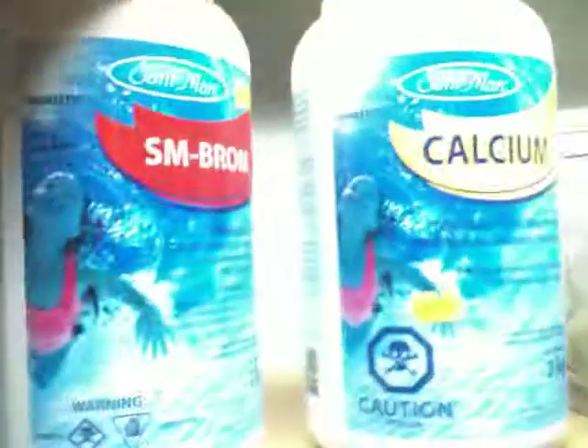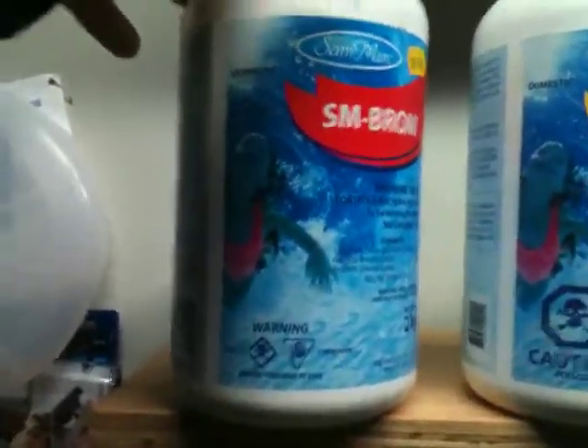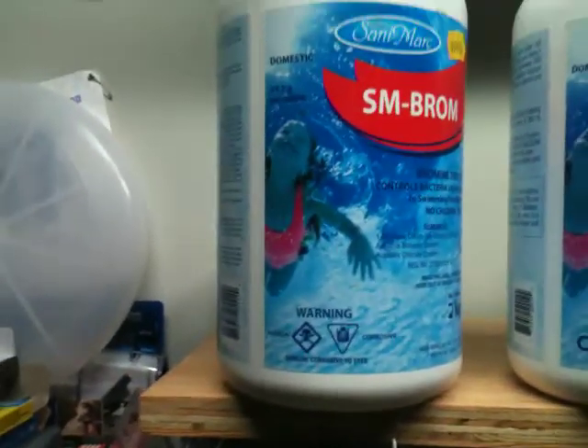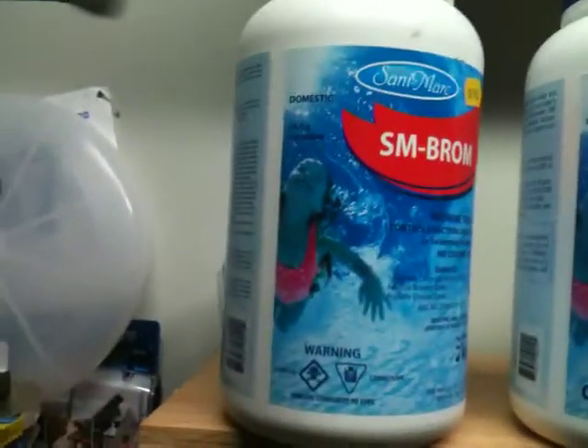For bromine, I put one of these pucks in about every month — sometimes a half puck and just let it simmer. You shouldn't put it in if someone's going in the tub in the next hour or so. It should take some time to dissipate and mellow out because it's pretty intense — it really stinks.